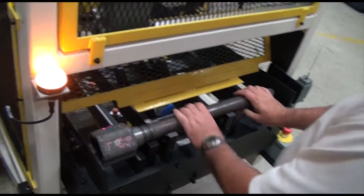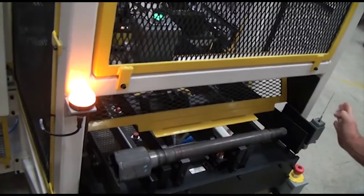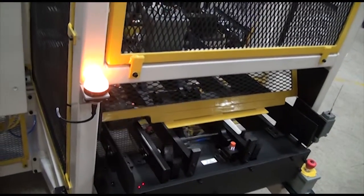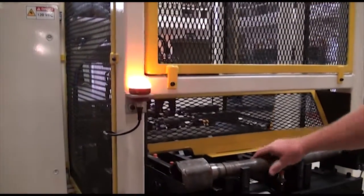The operator lays a fresh part into a nest and rotates until the green beacon lights, indicating the barcode was scanned and recognized. If a wrong part is loaded, it will not be accepted and will cause the red beacon to light.